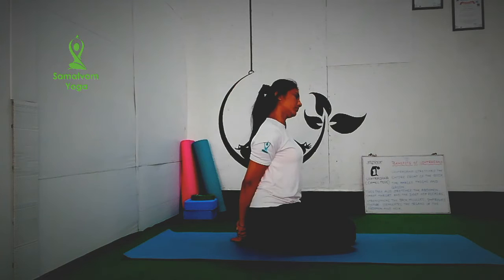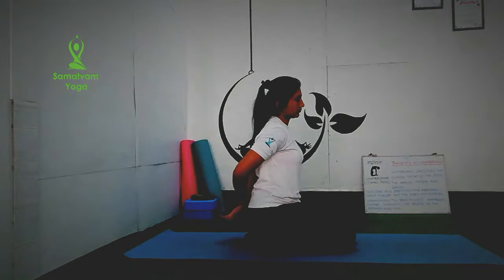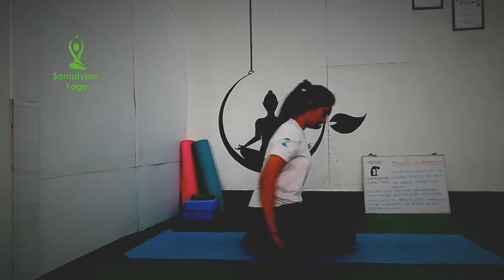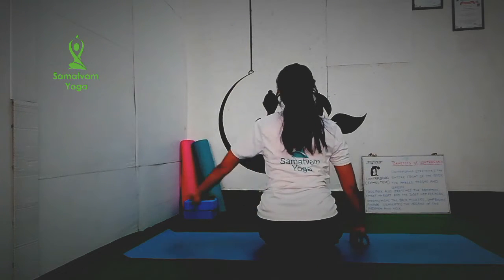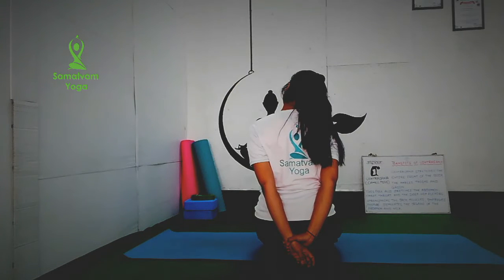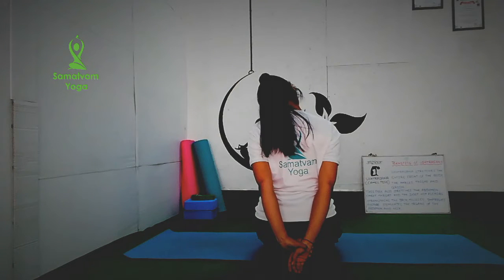Next, hold your right wrist with your left hand and drop your neck towards the left side. Feel the stretch to your right side of neck and shoulder. Repeat with the opposite side. You can hold the position for 2 to 3 seconds and repeat for 5 to 6 times. Inhale and exhale. Keep breathing. Avoid holding your breath.